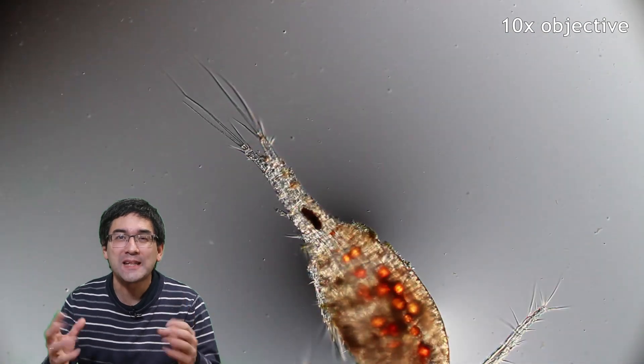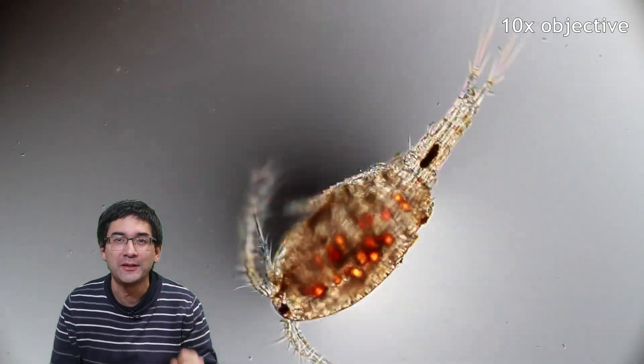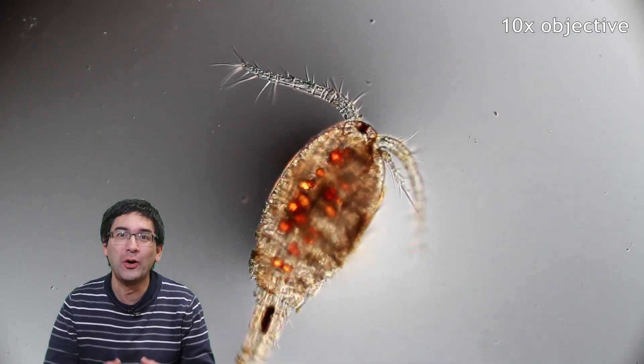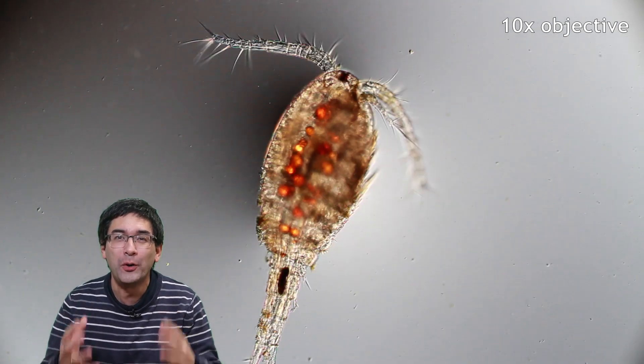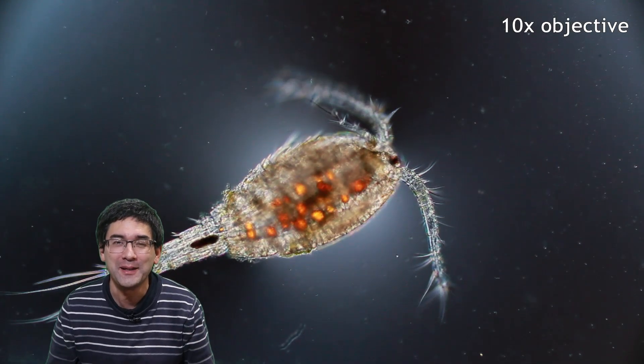Cyclops is called Cyclops because it has only one eye — you may be able to see the dark dot on the head of the little organism. Cyclops is also the name of a mythological Greek monster which likewise has only one eye on its forehead, which is why the name was chosen.